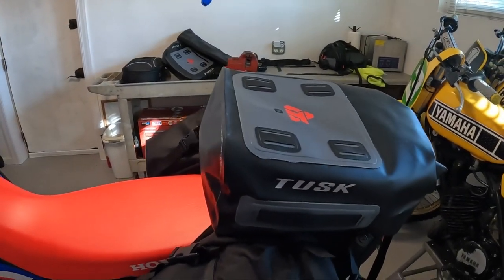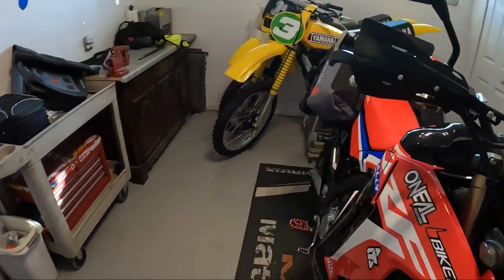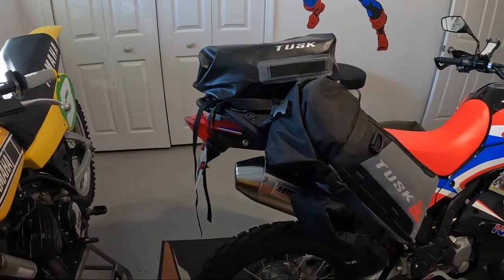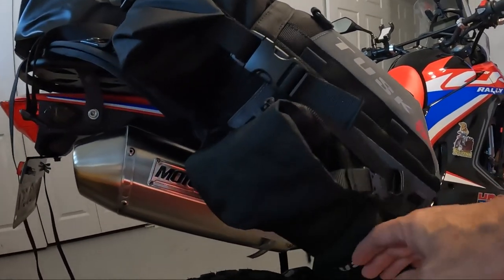That tail bag is probably even bigger than this 10-liter duffel by Tusk, so I've just got to experiment with it. I'm looking for your guys' input and feedback — let me know if I'm going down the wrong path or doing the right thing. I also got the bottle holders here with water bottles in them.